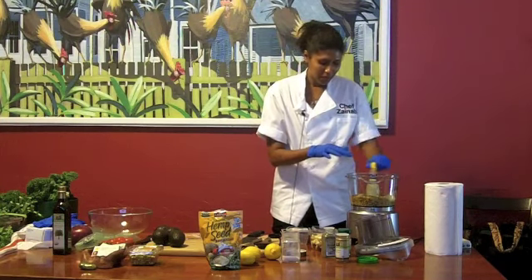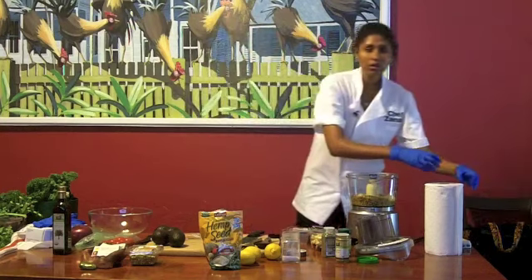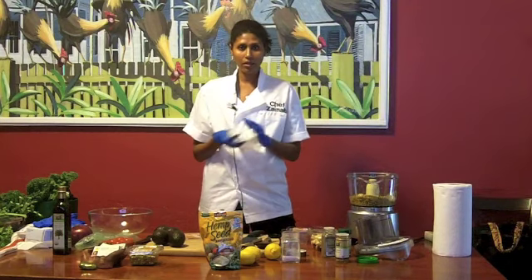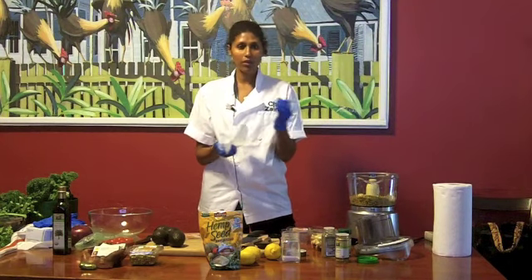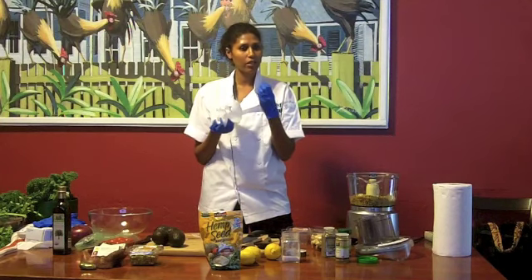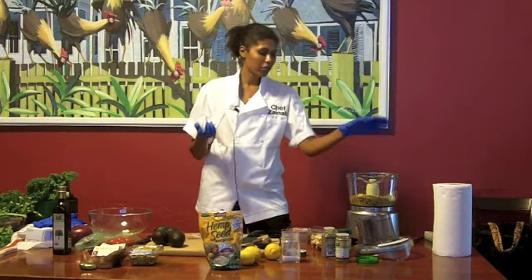If you don't want to use the mixed beans, you can use chickpeas too. If you don't have time to sprout them, Whole Foods sells it — you can get the organic chickpeas from the can. But make sure you rinse them first because they have a lot of salt. If you don't have time to sprout and you worry about your digestion, or you're worried about gas, just get the regular organic chickpeas. It's pretty good, it works.